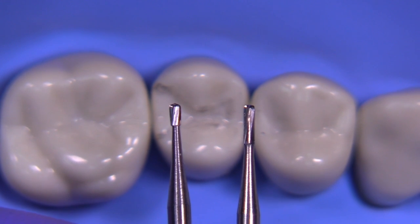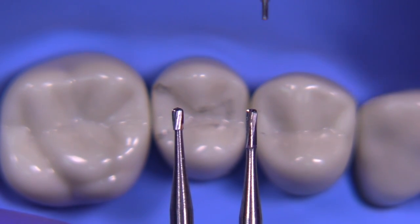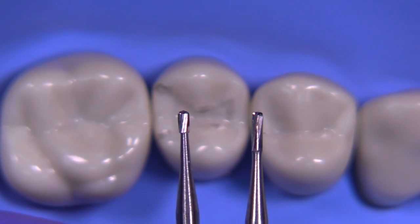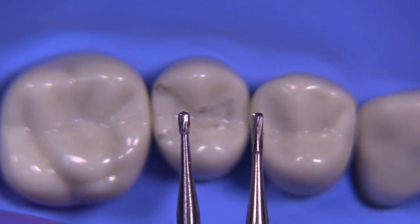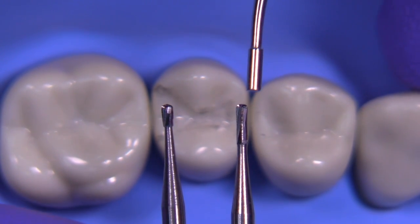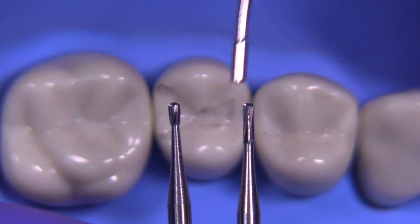We're going to use the 330 and the 245 burrs. Notice that the 330 burr is pear-shaped, as is the 245. The 330 burr is a little longer than the RGS1 — it's 1.6 millimeters in length versus the RGS1 which is 1.5. The 245 is 3 millimeters in length as you can see here by the RGS3, and it's less than one millimeter in diameter — actually 0.8 millimeters at its widest area.